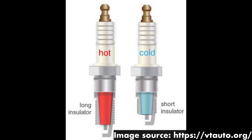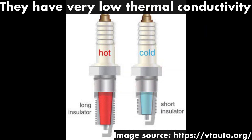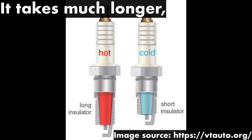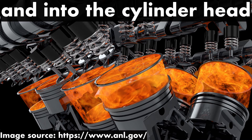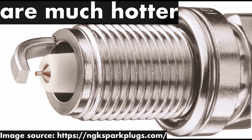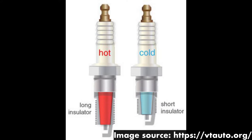Some spark plugs have very long insulators. Therefore, they have a very low thermoconductivity. Because the insulator is so long, it takes much longer for them to conduct heat out of the engine's combustion chamber and into the cylinder head. Therefore, the tips of these spark plugs are much hotter, and they're known as hot spark plugs.